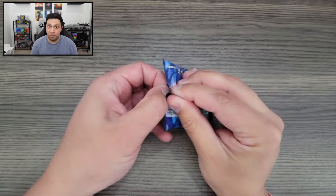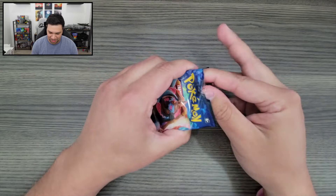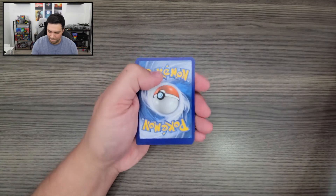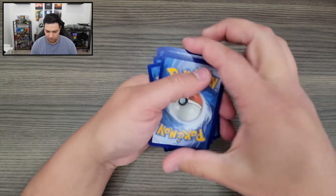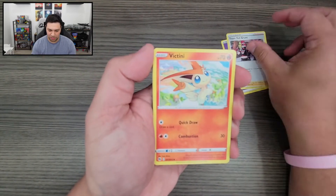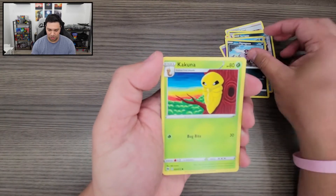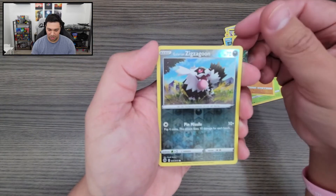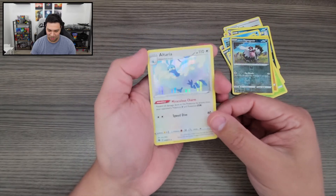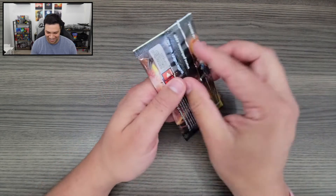We're just going to go straight through all these booster packs, try to get them open really quickly, and hopefully we get some good luck. Second pack: we got our Energy, Team Yell Grunt, Victini, Arbok, Scraggy, Carvana, Zigzagoon, Kakuna, Roly-Coly, a Reverse Holo Zigzagoon, and we got an Elteria Holo. Not too bad. I do have that Elteria already, so I guess I got a second one now.